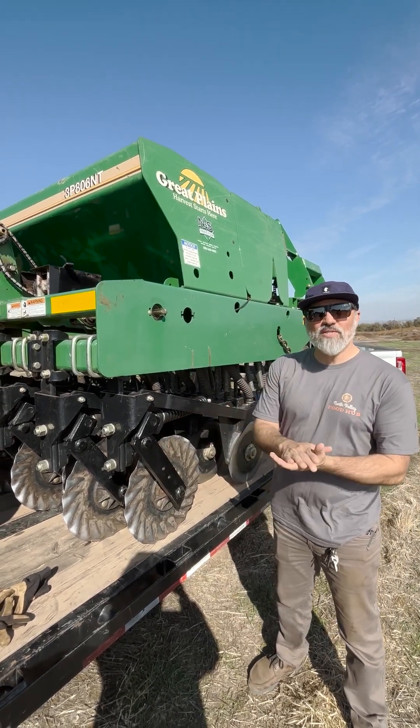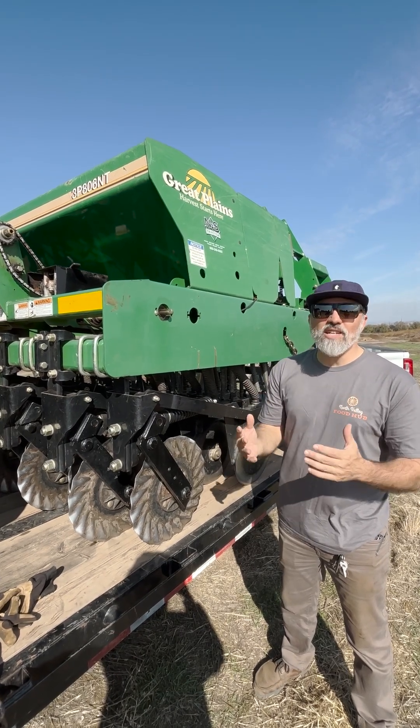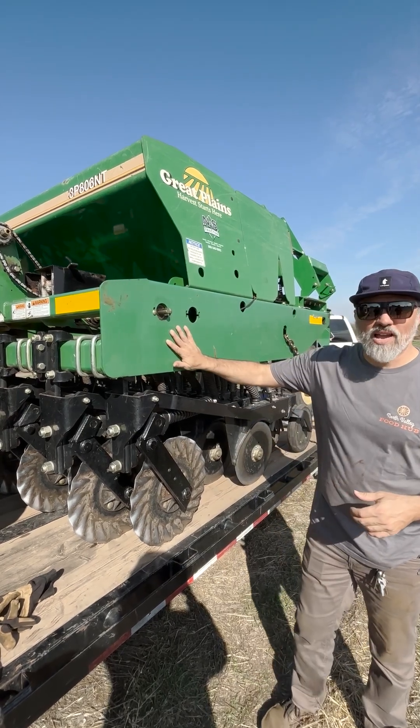This last year we rolled down that cover crop — it's got a nice mulch layer on the soil. So how do we seed into that without tillage, without preparing a seedbed? Well, this machine can help us with that.